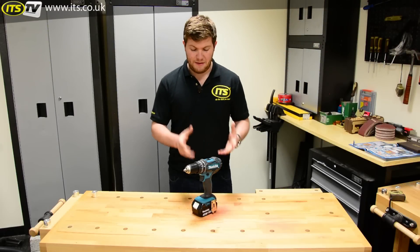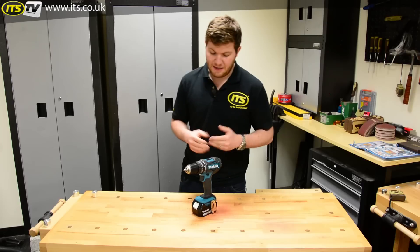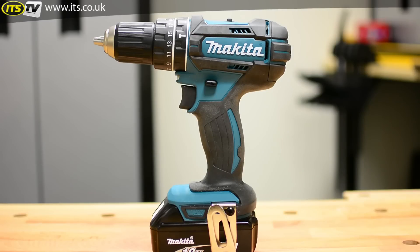Hi, I'm Richard from ITS TV and this is the DHP482 from Makita. It's an 18 volt lithium-ion combi drill which is part of the 18 volt lithium-ion LXT range from Makita — a really popular range.